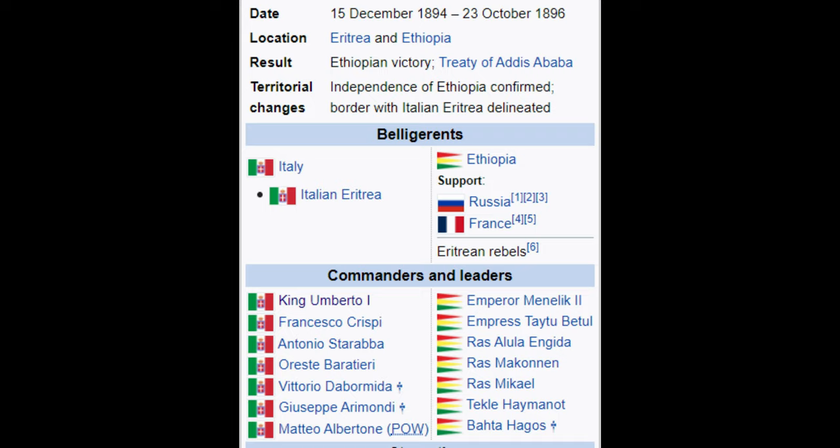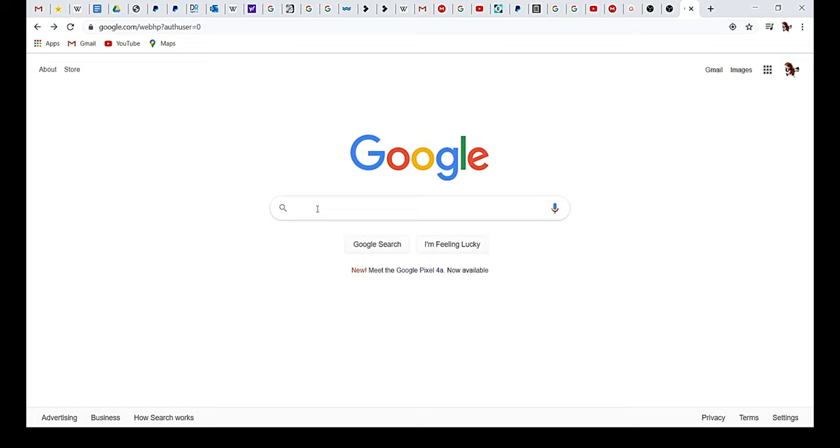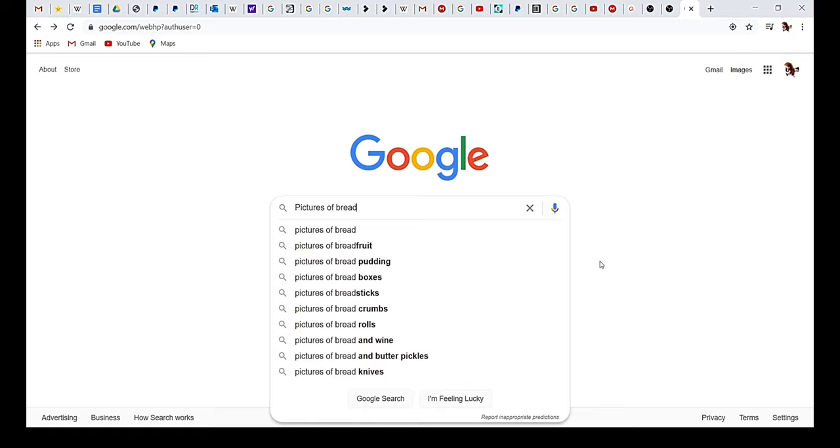Instead, the rifles would first see action in Italy. In 1897, Italy's wheat production dropped from 3.3 million tons down to 2.4 million, resulting in a 47% decrease in wheat-related prices by April of 1898.